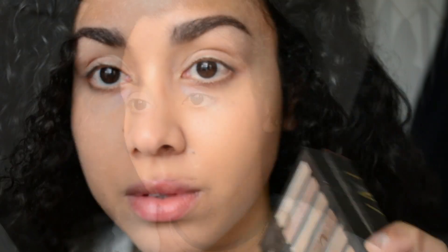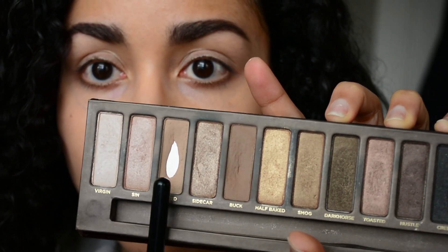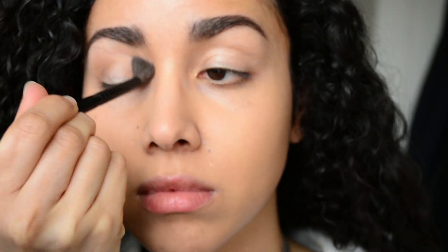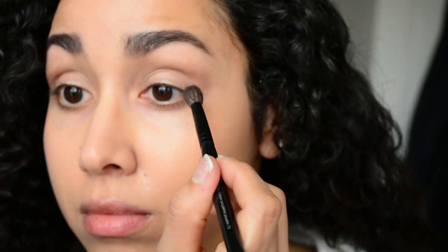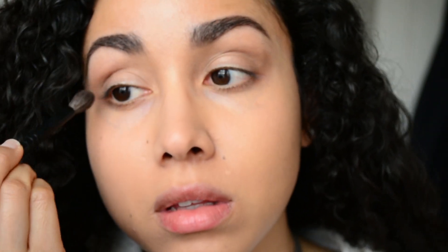Now I'm going to take my Naked palette and take the colors Buck and Naked, mix those two together, and apply that to the crease of my eyes with a special focus on the outer corners. It's really important to concentrate the majority of the color on the outer corners because it's all about elongating the eye. My eyes are very round so this step is key to making them appear more almond shaped — or a foxy eye, I should say.